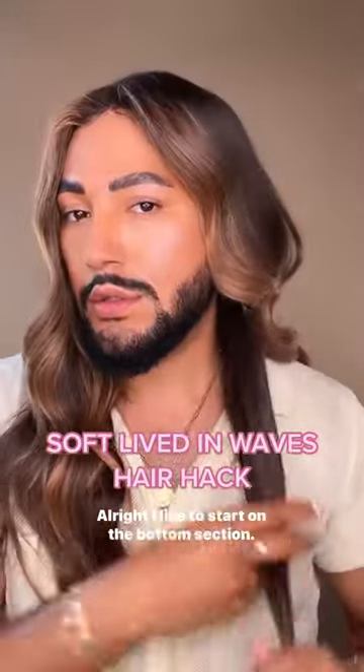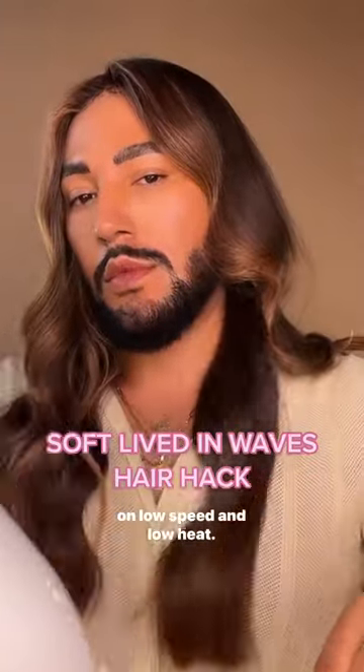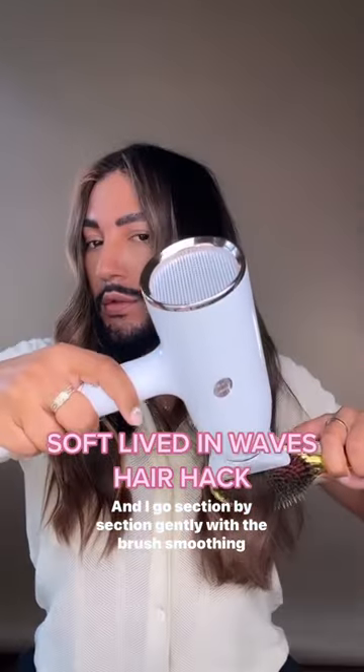Alright, I like to start on the bottom section, just nice big sections, and then I take my dryer and I put it on low speed and low heat. And I go section by section, gently with the brush.